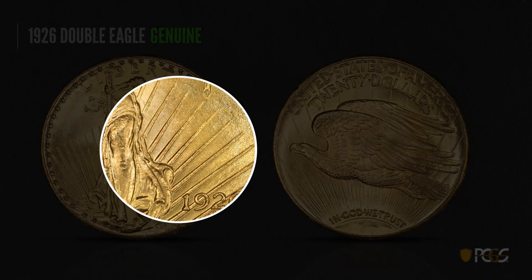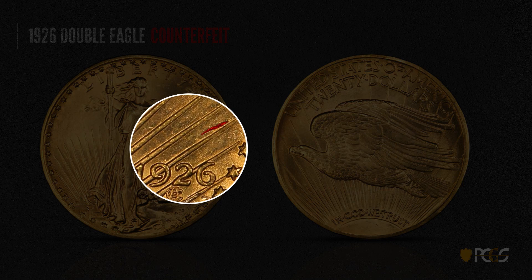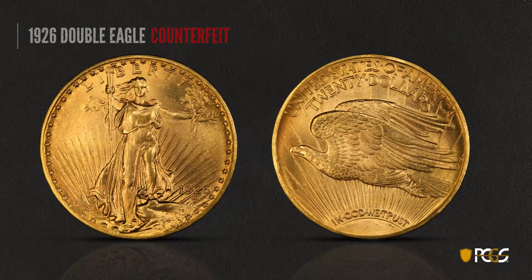Here's a 1926 Saint-Gaudens, a genuine example. It has nice clean fields free of tooling lines and depressions, and the rays coming out look very sharp and crisp. Here's a counterfeit 1926. You see little depressions and marks between the date and the rays. The reverse has some raised tooling lines on the rays above 'In God We Trust.' Because a coin has some marks on it, you can't necessarily declare it counterfeit — genuine coins in circulation can also have marks. But if marks appear in the same place on different coins, that's certainly a sign something is wrong.